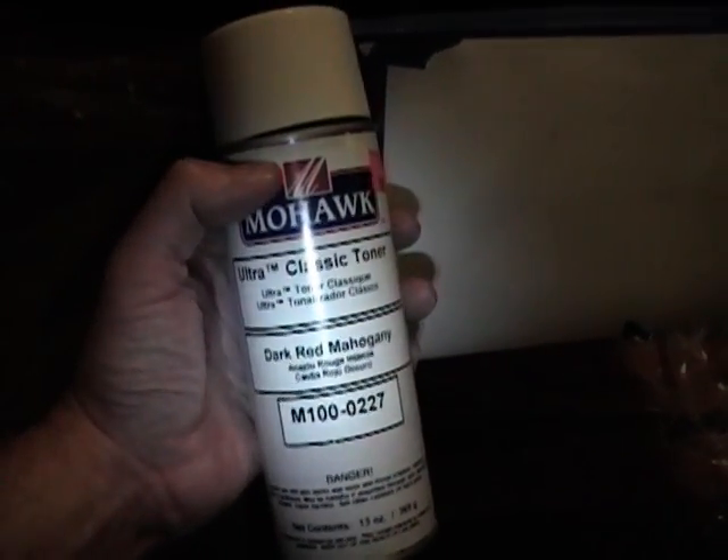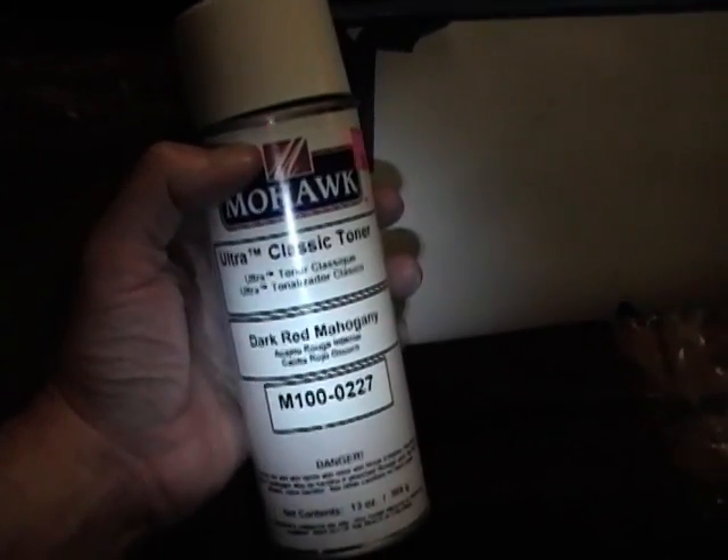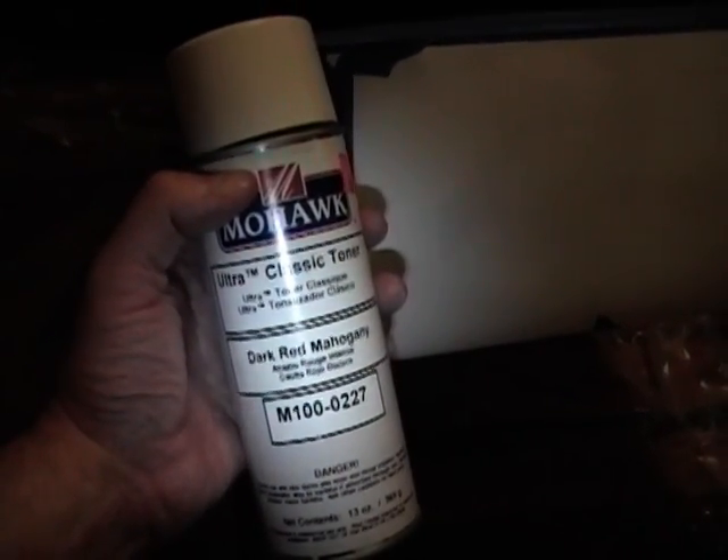I finished giving the cabinet a light sand and then masked off the control area. So now I'm finally ready to give this a shot — Mohawk Ultra Classic Toner Deep Red Mahogany. Had a little test spray and it seems to be a pretty good match, so I'm going to head out on the back porch and start giving this a few coats. Here it is after about six coats of toning lacquer. I think it came out pretty good — I'm especially happy with the top and the sides. Legs are a little trickier just because of getting all around all four sides and underneath the cabinet, but even so it came out pretty good. A simple touch-up technique is to spray the toner into the cap, then dip a paintbrush into it and just dab it on the touch-up areas.